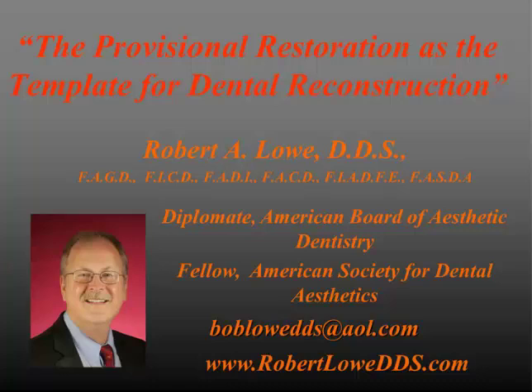Good evening and welcome to tonight's webinar. Tonight I'm going to be discussing provisional restoration as a template for dental reconstruction. My name is Dr. Robert Lowe. I practice in Charlotte, North Carolina.